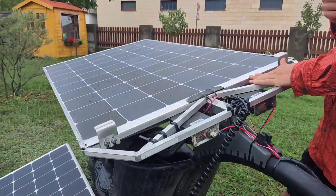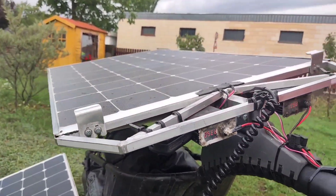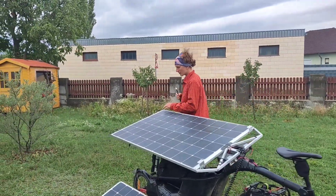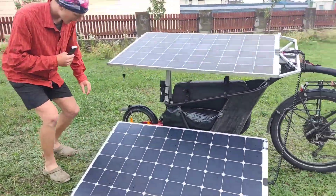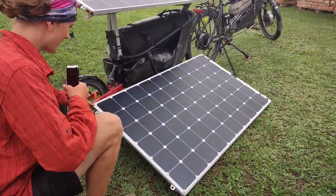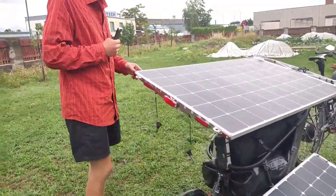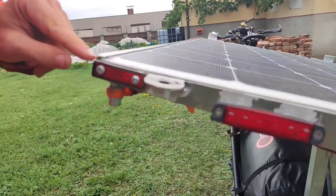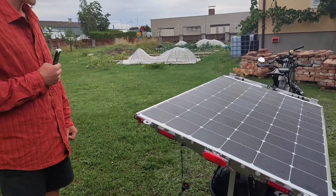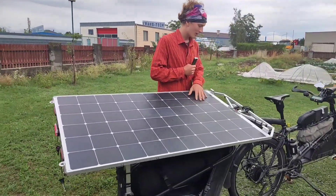The solar panels are very thin and flexible, made for RVs, and they fit our application very well. We mounted them on the aluminum construction with a combination of glue and screws, and one panel also has a slot where it slides into.